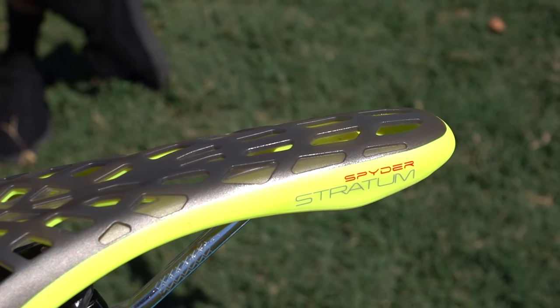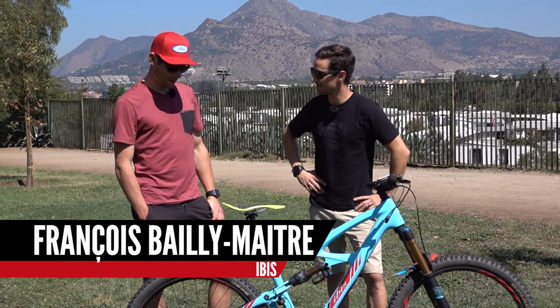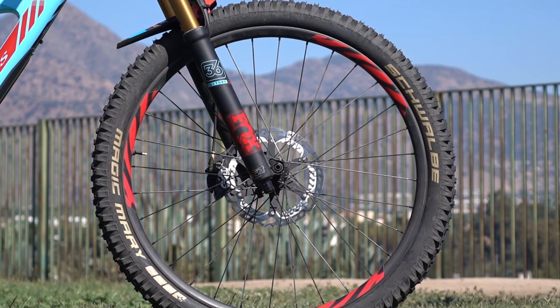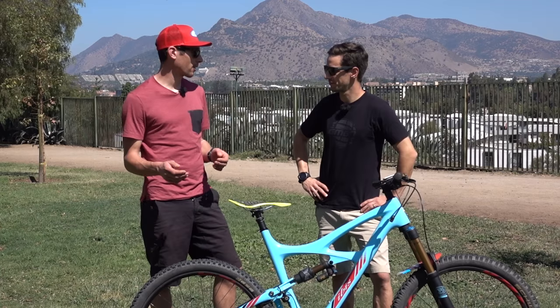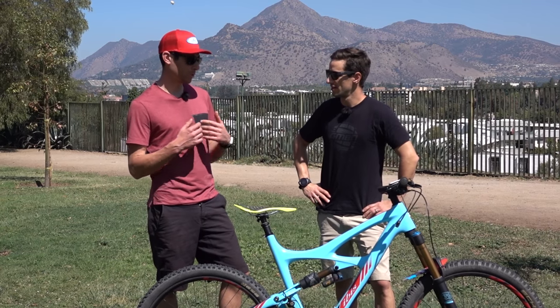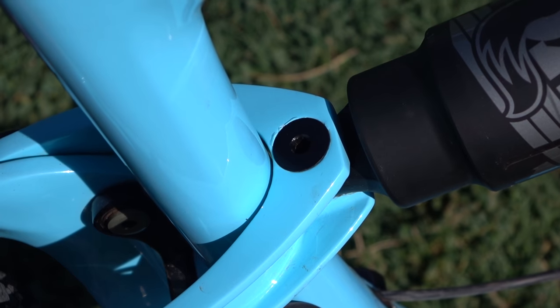So Francois, you've got a brand new bike for this year and you've actually moved back to the smaller wheels. How does that feel? It feels really different. In some places it makes a lot of difference, that's for sure, and I need to test in races like Andes Pacifico to make my final opinion, but it's really interesting. It's really playful and you can enjoy it more.